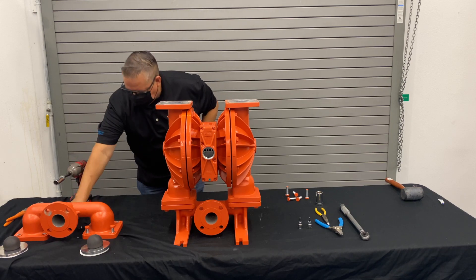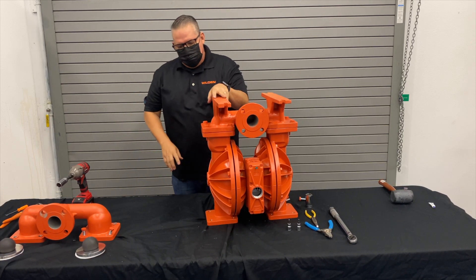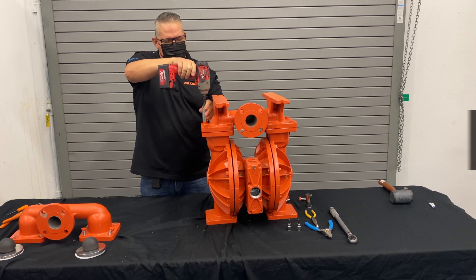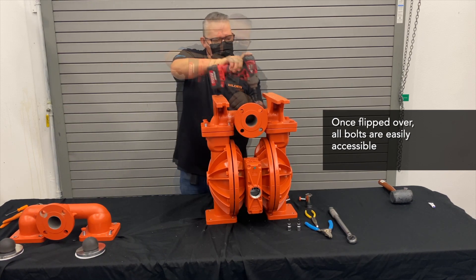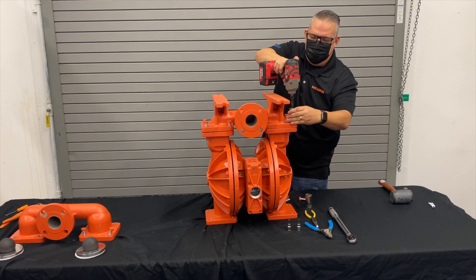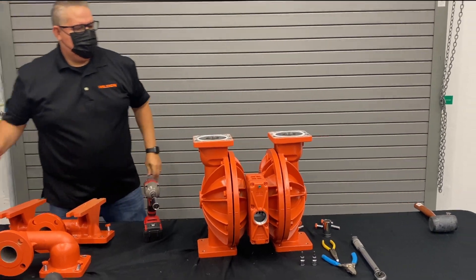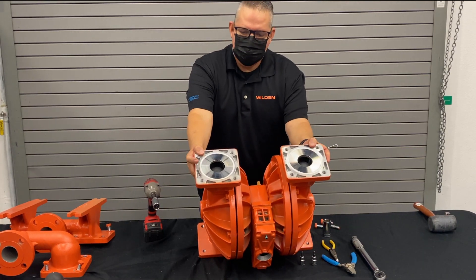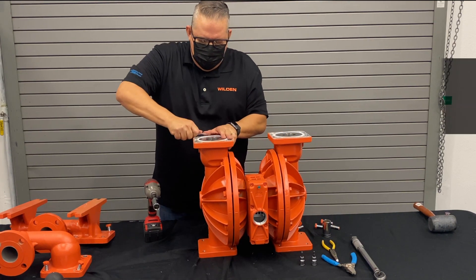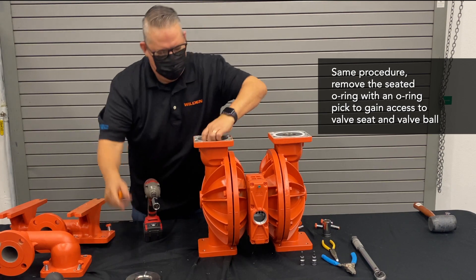Once we've got that manifold off, let's go ahead and take off the inlet manifold. You'll notice the pump has flats, so when you turn it over it's not moving all around — you get easy access to the bottom. Here we've got the valve seat, the valve ball, and the manifold o-ring. We use the o-ring pick to get underneath and remove that.